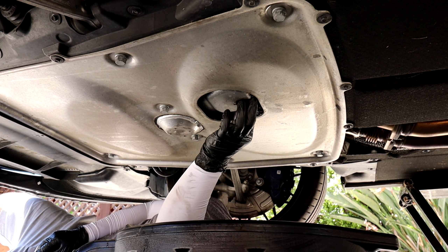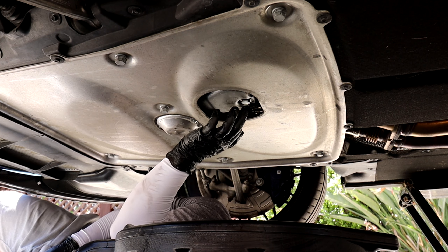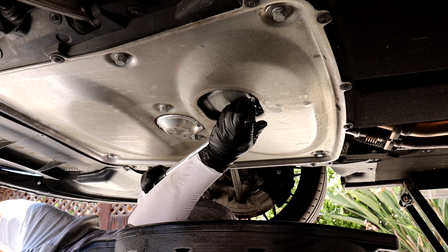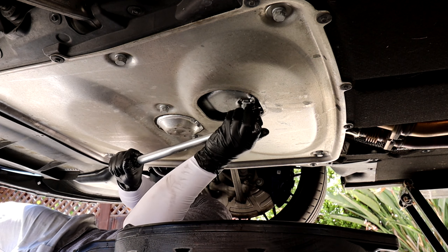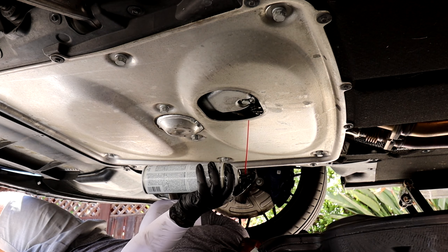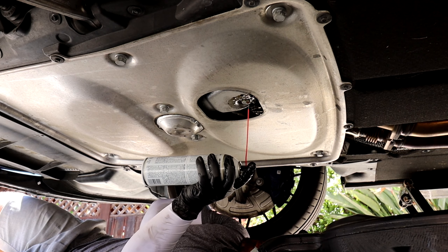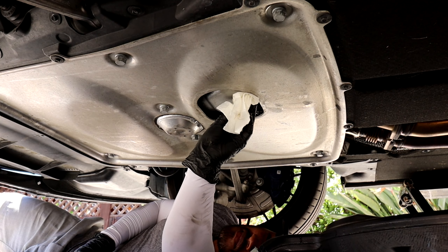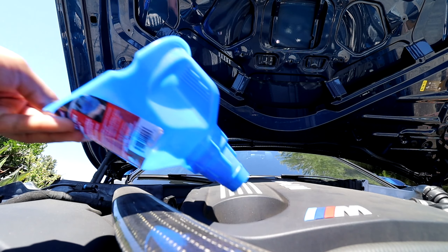For the oil filter cap, you just tighten it down until you can't turn it anymore — at a certain point it will just stop turning. Now I'm going to reinstall the drain plug. First I'll remove the old crush washer, then install the new one that came with the kit, and then reinstall the drain plug. I'll go ahead and torque down the drain plug to 18 foot-pounds of torque.